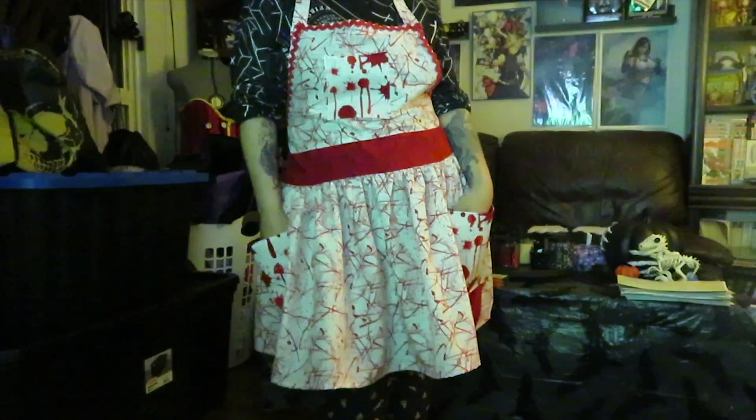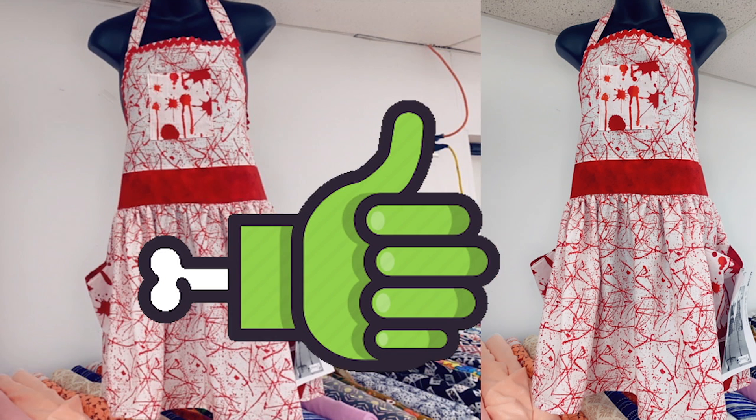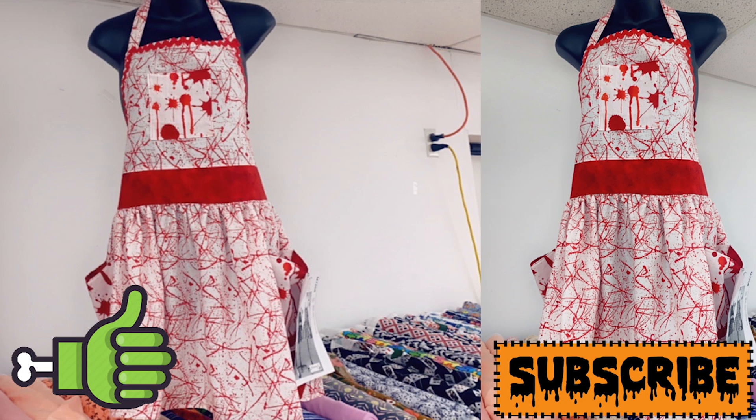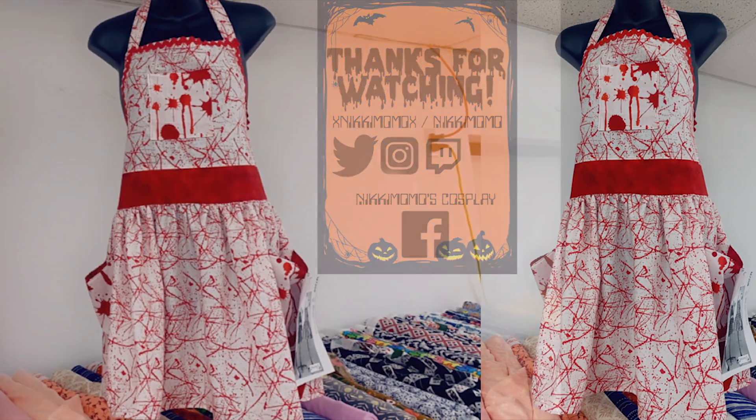If you guys like this video of my bloody apron, or at least like the design of it, please give this video a nice like. And if you follow me on my other social media accounts, all the links are down below in the description box. Make sure you subscribe to my channel to see further content I will be doing for the rest of the month of October for the 31 Days of Halloween Challenge. And as always, guys, thank you so much for watching — I greatly appreciate it. I will see you all in my tomorrow's video. Take care. Bye.